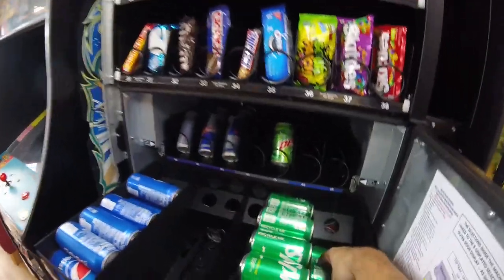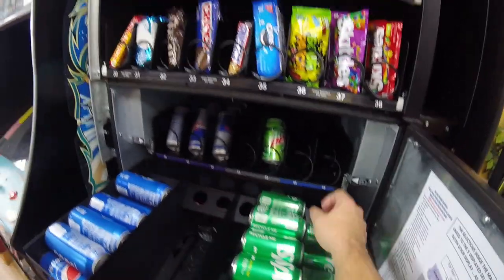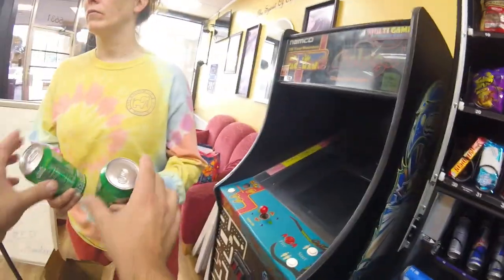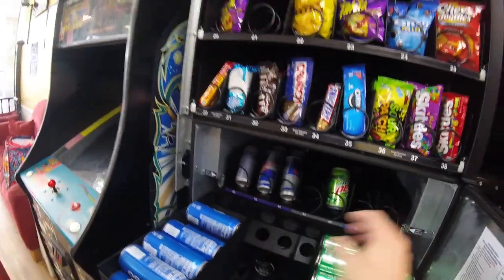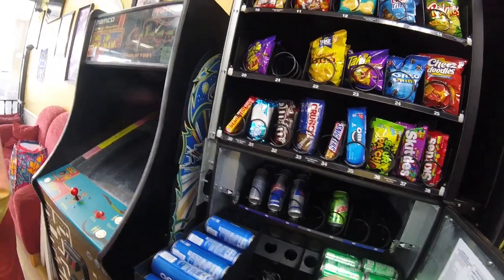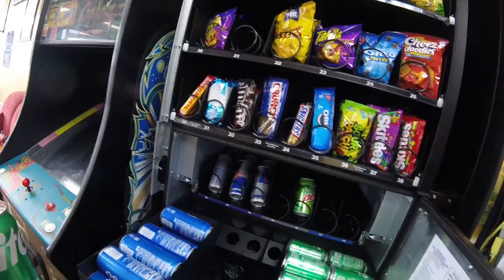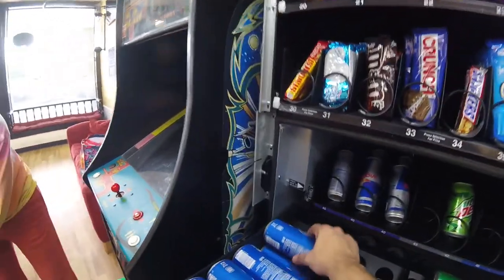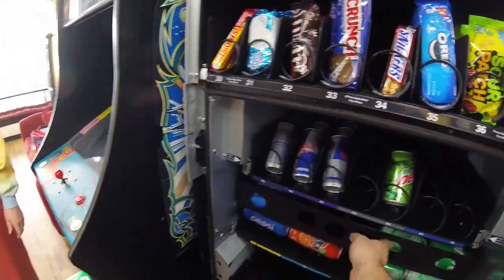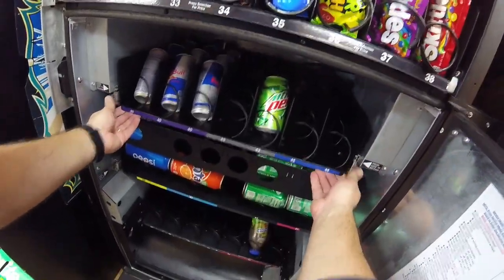No matter what, the capacity of the different drinks is really the only downfall of this machine. The capacity of the cans in that top drink row isn't great — there are 12 Red Bulls, 8 Mountain Dews, and 8 Cokes in that top row. Pretty much no matter what you put up there, you're probably going to deal with things selling out. We come to this location every two weeks, so we're selling four or five of those each week. By the time we hit that two-week mark we have to deal with sold-out items.